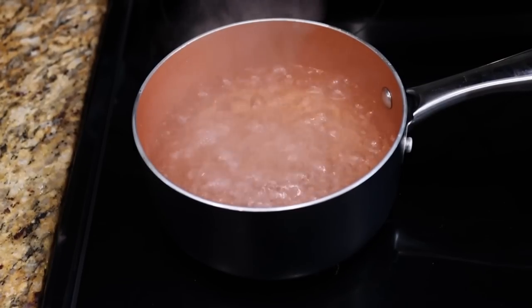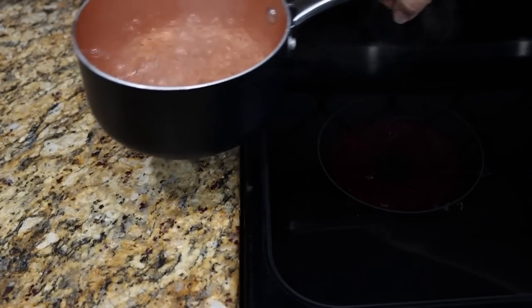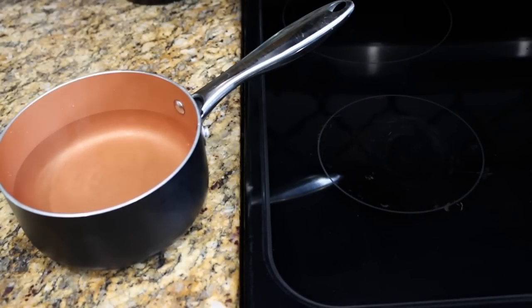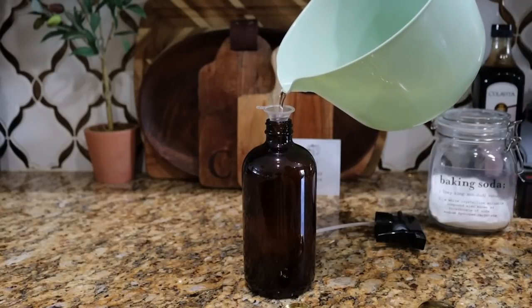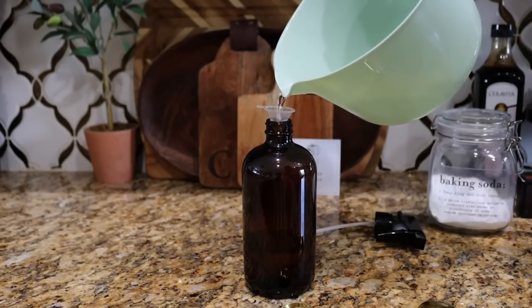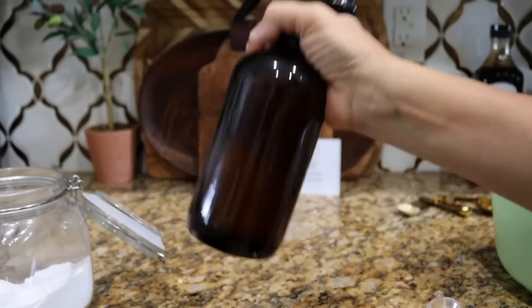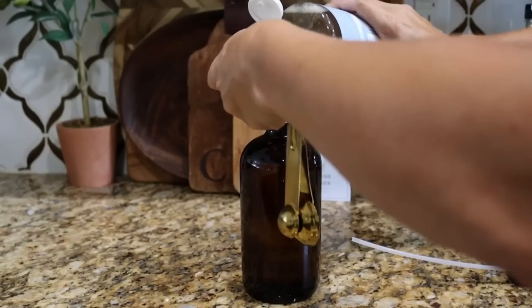I'll include the link to the recipe in the description box below. The first thing I did is boil the water and cool it — you can use distilled water but I just used tap water, boiled it, cooled it, and that worked great. Once the water is cooled you want to pour that into a glass spray bottle. You really do want to use a glass one because we're going to be using some essential oils, and essential oils can break down plastic.